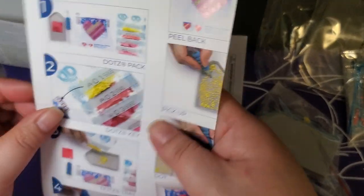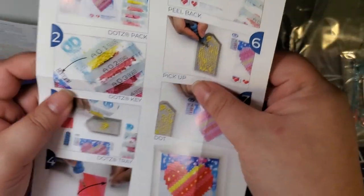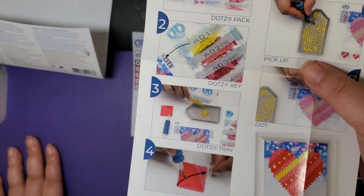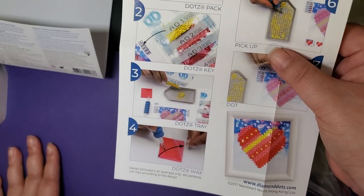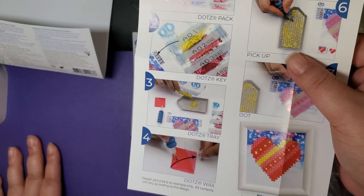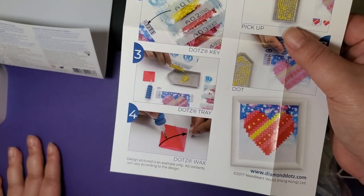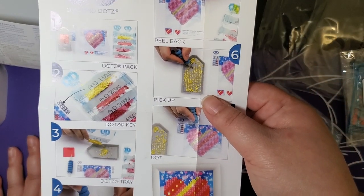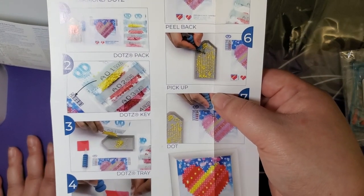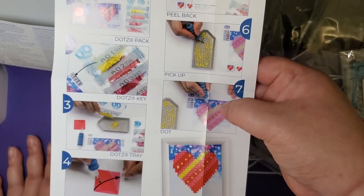There are step-by-step instructions: open up your dots pack, look at the symbol you want to go after, find your corresponding color on the key, pour it in the tray, dip your pen into the wax, peel back the plastic, put the diamonds onto the pen, place the pen on the corresponding symbol, and then you're done - you can frame it.